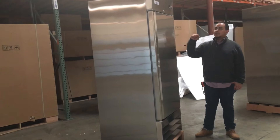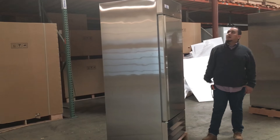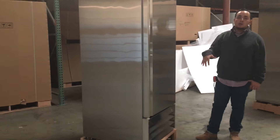This unit is a stainless steel, good quality unit. It has a panel here at the very top on the right. You could pretty much set the temperature — standard freezer refrigeration — from 0 to negative 10.